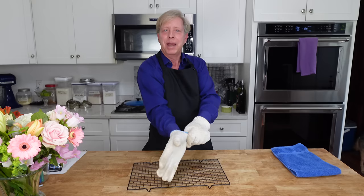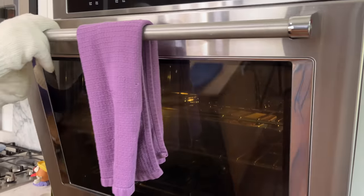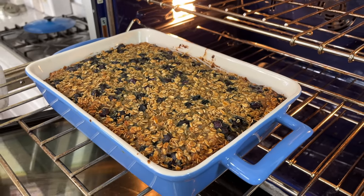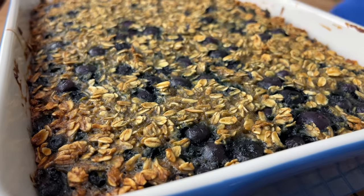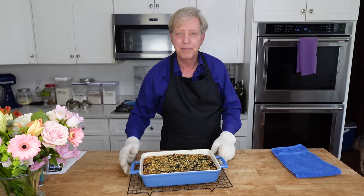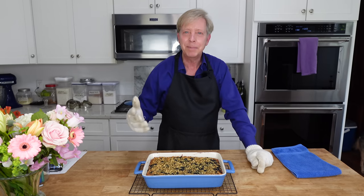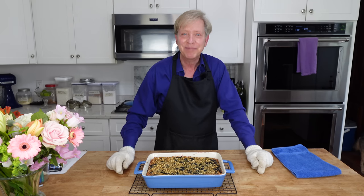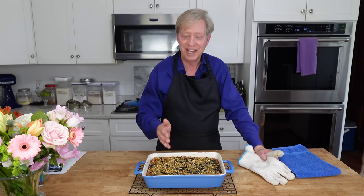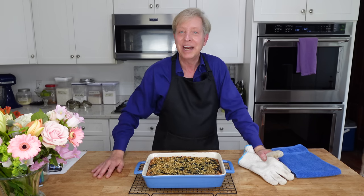I know we are bouncing all over the place this morning, but that's just how food prep works. My baked oatmeal is ready — gorgeous. This really puffed up. It smells terrific because of the cinnamon and the honey and the blueberries. I'm going to let this come to room temperature, then I will cut it into squares and put the squares in an airtight container.